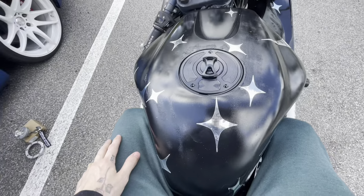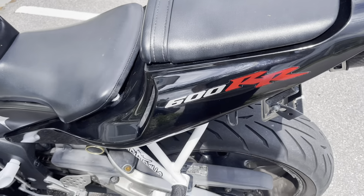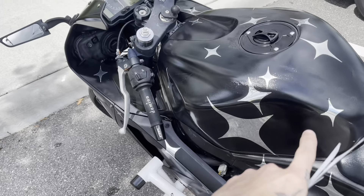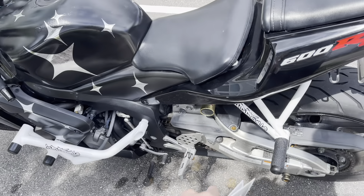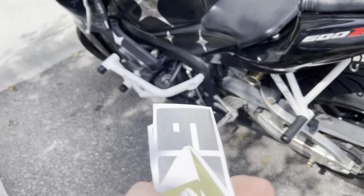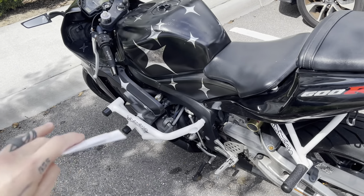I'm going to see if they can make a duplicate key — if not, I have a spare. We're also getting rid of these 600R stickers. I got some chrome and gold stickers, and I have more stars to put on to match up with the gold on the bike. I'm also going to be adding more chrome to try to make the whole bike look like one final revision.